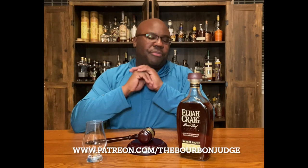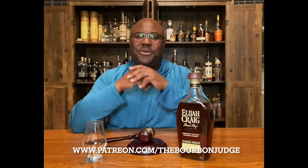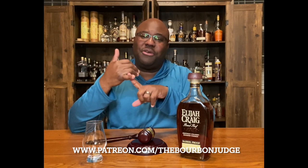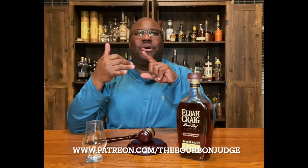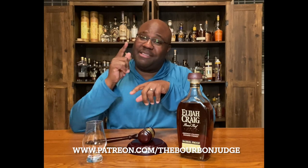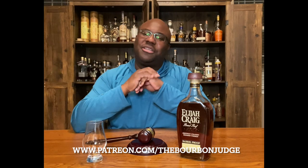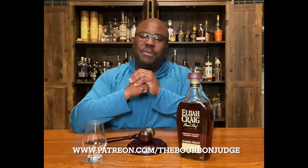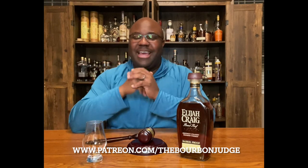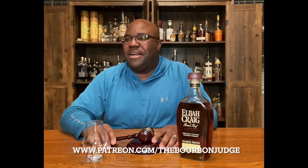Huge shoutout to all my patrons. I started my Patreon page maybe a couple of weeks ago and I'm thankful for everyone who has become a patron. We have a lot of great commentary going back and forth. I give updates on bourbons I'm going to review, purchases I've recently bought, ones I've left on the shelf, and just great fun commentary. Thanks again for your support and guidance — I always love giving you guys a little sneak peek into what's next for the Bourbon Judge.